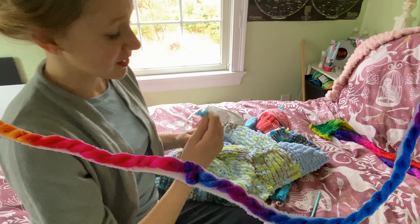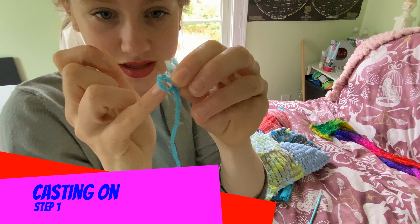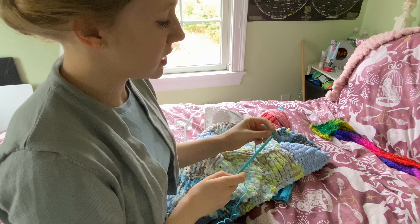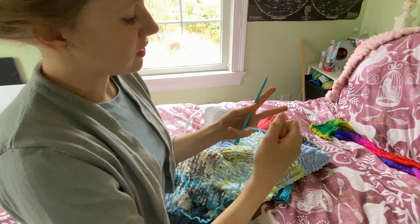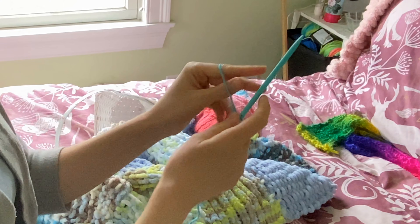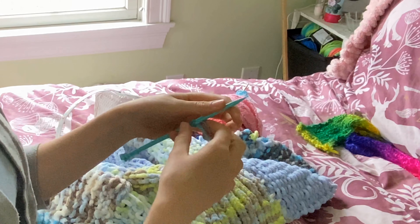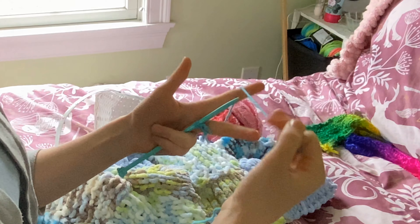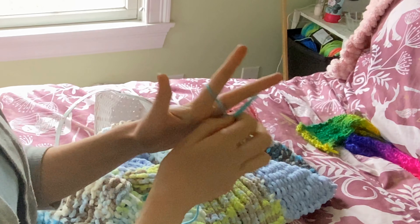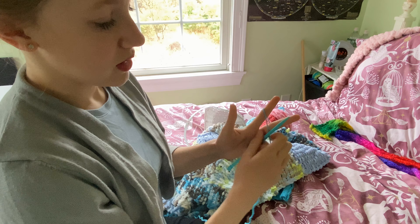First, let's learn how to cast on. I make a little tiny knot so that it's like a little hole, and then put the needle through it. You take your two fingers, put it around your two fingers and over the needle. Around the fingers, over the needle, pull. Around the fingers, over the needle, pull. And so on.